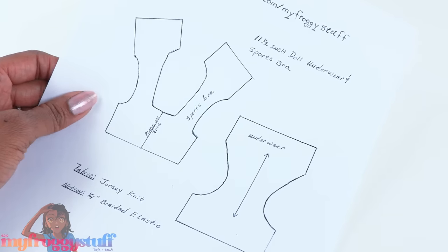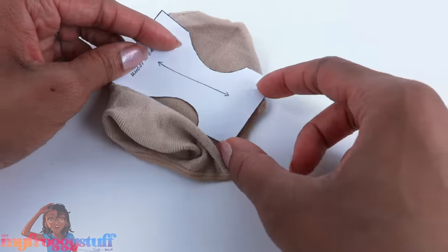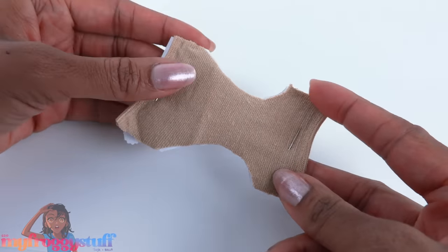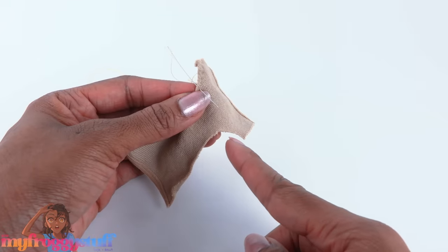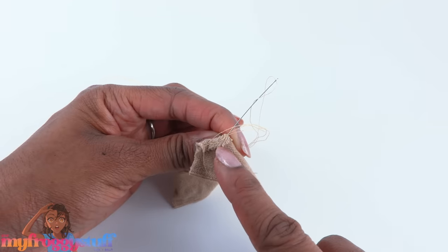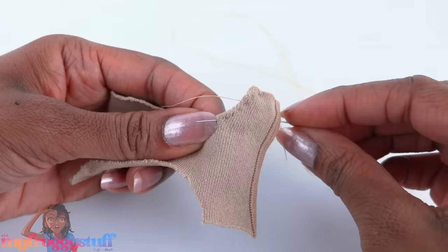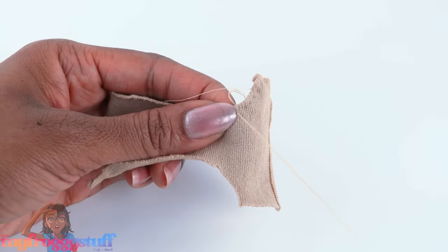This is our doll underwear and sports bra pattern. I place the pattern from edge to edge, then cut it out - this fabric moves a lot, so you've been warned. On the curve for the leg opening, I fold over the edge and I'm sewing it down with a back stitch, where I go in a little before the last stitch.